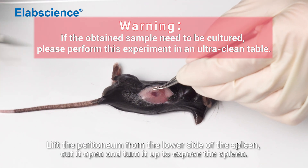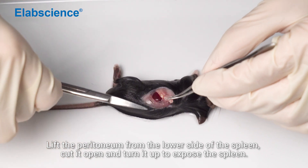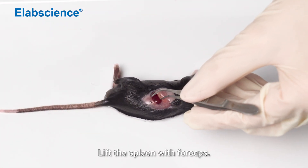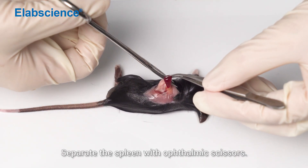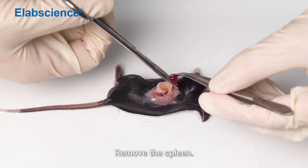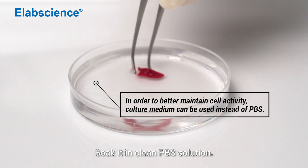Lift the peritoneum from the lower side of the spleen, cut it open and turn it up to expose the spleen. Lift the spleen with forceps, then separate the spleen with ophthalmic scissors. Remove the spleen and soak it in clean PBS solution.